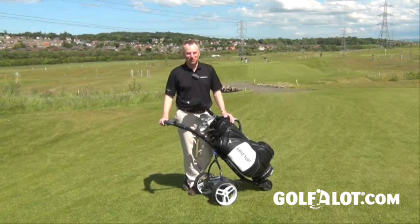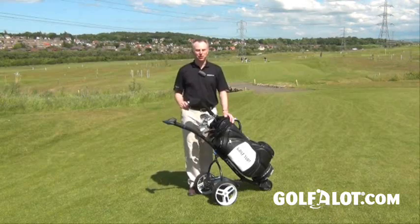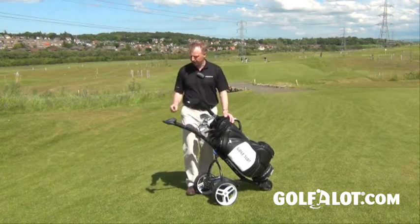Now Motocaddy are one of the biggest brands, and this is their S3 Pro. The main differences with this trolley are a different handle and a different control unit.